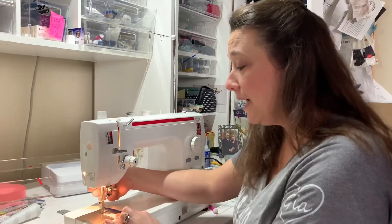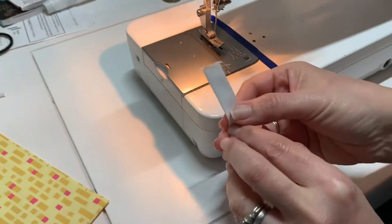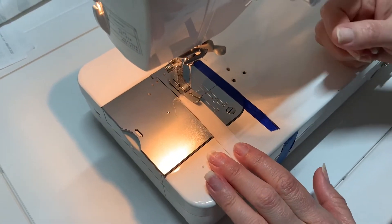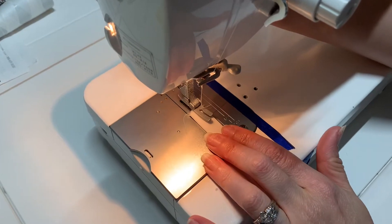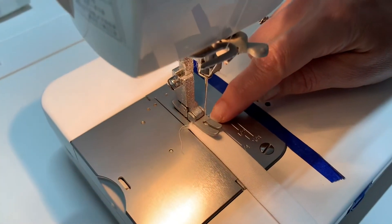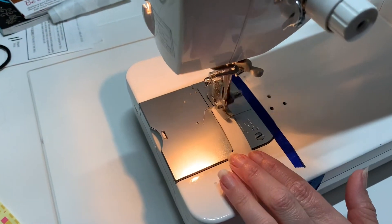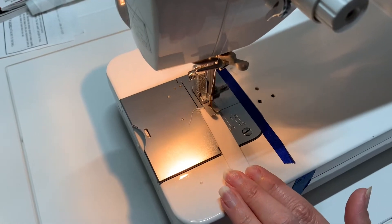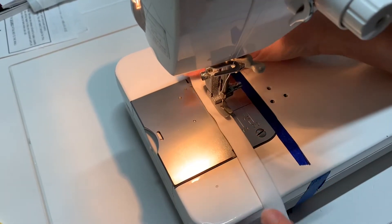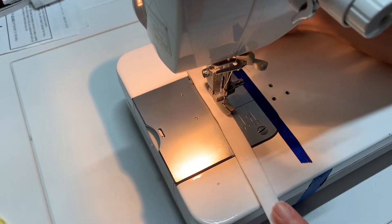At the machine I'm going to put this in with the flap side closest to the needle so that I can catch all those raw edges inside. You'd probably be safe to match it up with the very edge of the presser foot, depending on how comfortable you are sewing to the edge. I'm going to go all the way down to the end of the line.